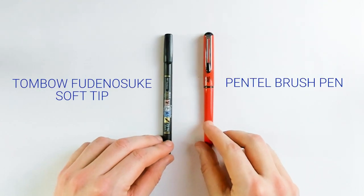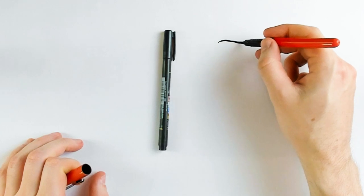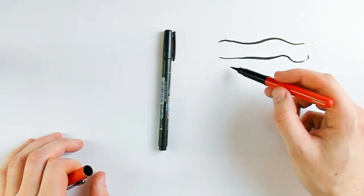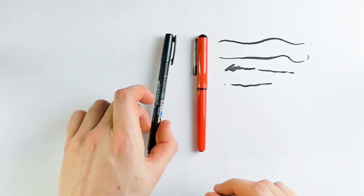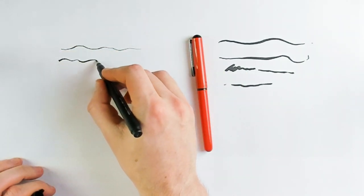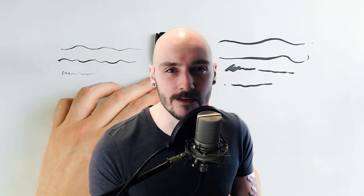So for the inking, these are the two main brushes I'll use. I find the Pentel brush pen to be a little bit too thick, but you do get a huge variety in line weight, which is nice. You don't get as much control with it at smaller sizes, and I typically draw small — A4, A5 size or less. So this Tombow Fudenosuke soft tip is my favorite for inking. It just gives so much control over the line weight and it is super satisfying to use.